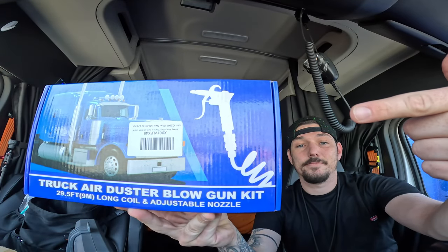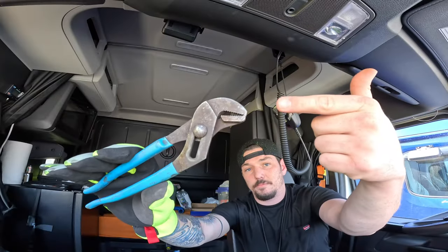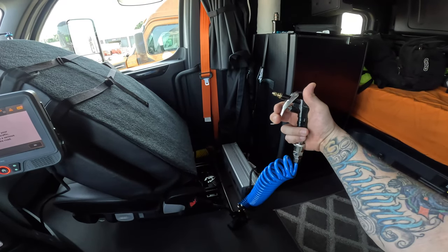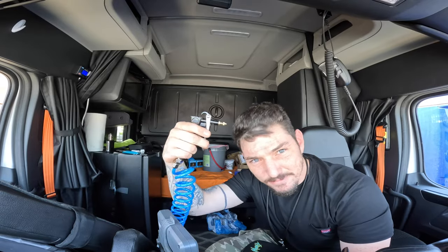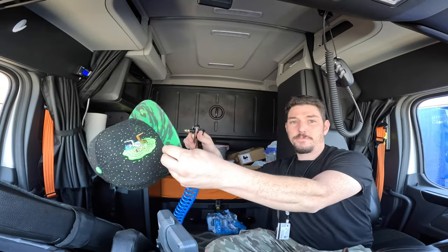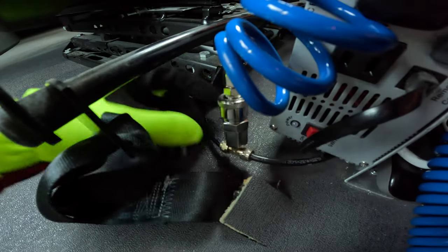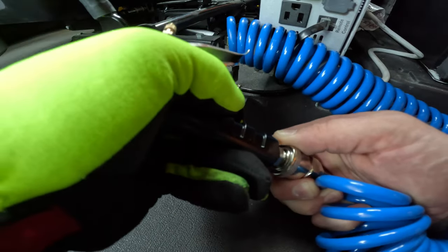Hey, welcome to the channel guys. Today I'm going to be showing you how to hook up an air duster blow gun kit inside of your semi truck with two easy tools: a pair of channel locks and a razor blade. It's a super simple process, takes about five minutes. Once we get this installed, you can use this to dust off your truck, dust off yourself, or like me, just dust off my hat. Let's jump right into this video.